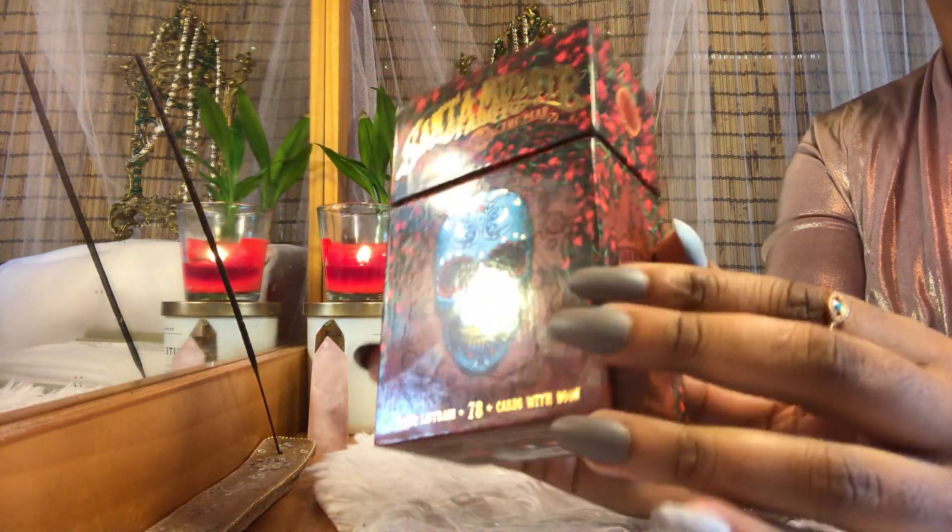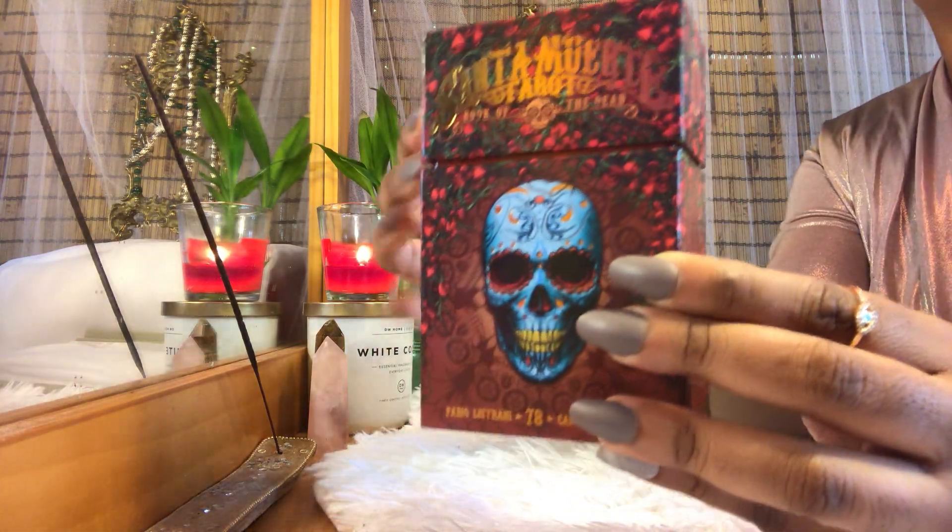Santa Muerte, by Fabiano Lestrani. Let's start with the packaging. First of all, the packaging is absolutely beautiful.